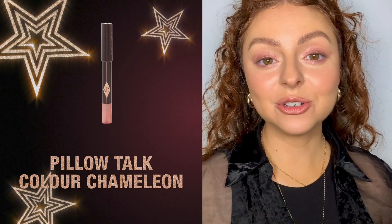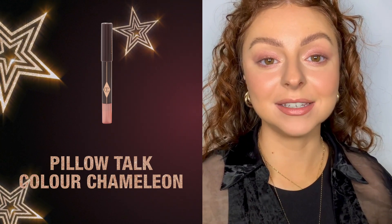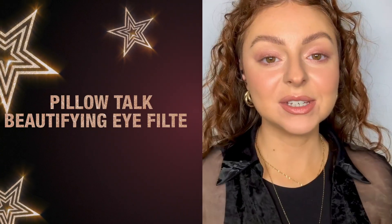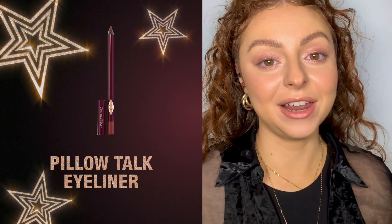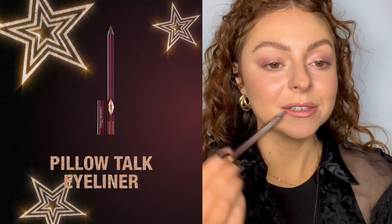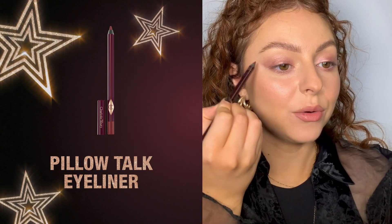I've quickly popped on the Pillow Talk on the other eye. To really dial up this makeup look for party season I'm going to go in with the beautifying eye filter, adding length and drama with the mesmerizing feline flick that Charlotte loves to create, in the shade Pillow Talk. Charlotte loves the dot technique — from the bottom of your eye towards the end of your eyebrow, create a little dot shape to see where you want to place your flick and how long you want it to be.